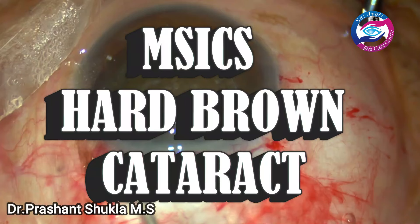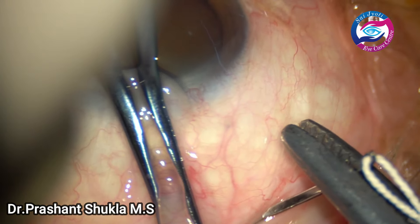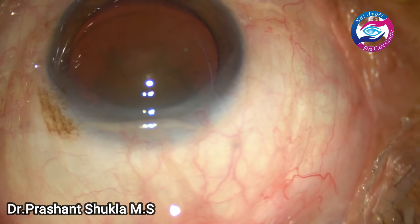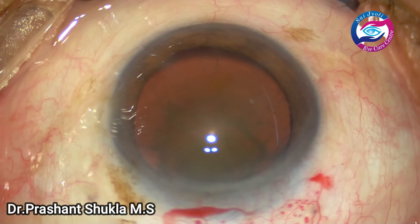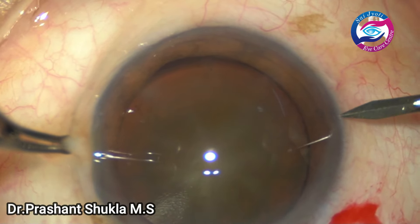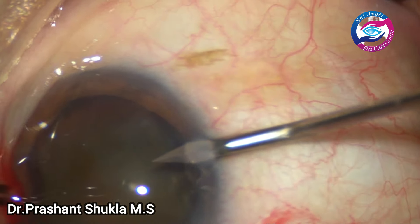Hello and welcome to the channel. Today I am here with yet another routine small incision cataract surgery of a hard brown cataract. This patient presented to us with diminution of vision for 6-7 months. He is a diabetic patient for 10 years, and on examination he was found to have an S4 grade nuclear sclerosis with a substantial amount of posterior subcapsular cataract.